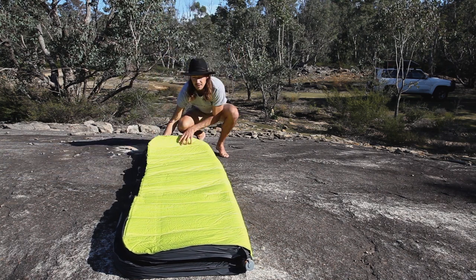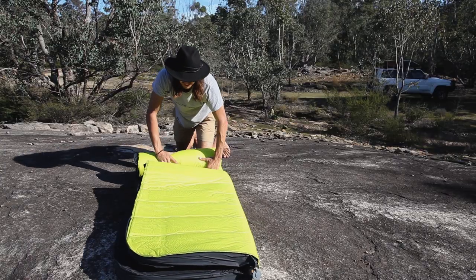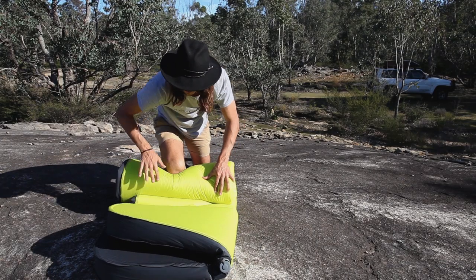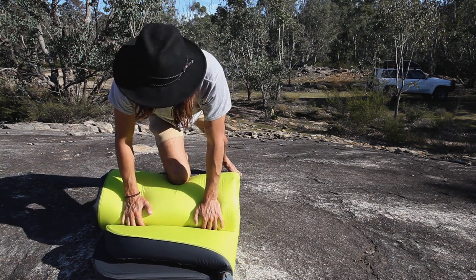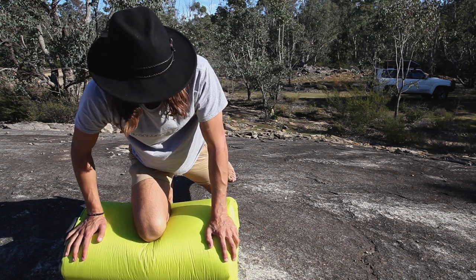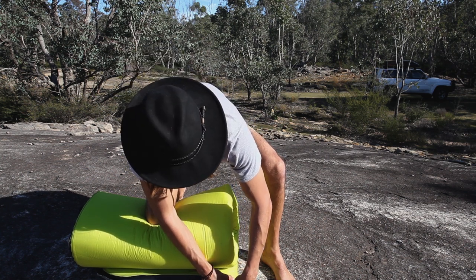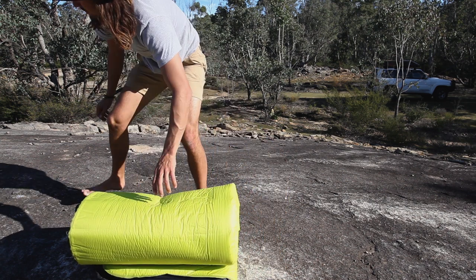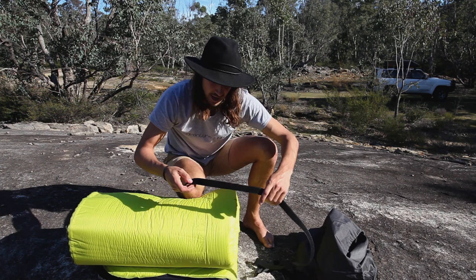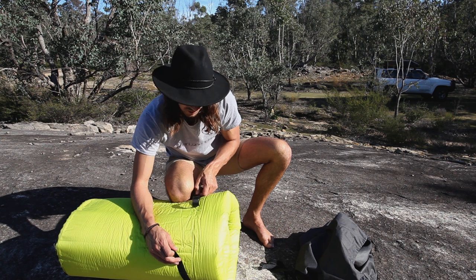Give it a few more folds, line it all up and then roll it in — very simple. I'm just trying to do it as quickly as possible for demonstration's sake. Get that last little bit of air out, then screw the cap back on and grab your compression straps — done.